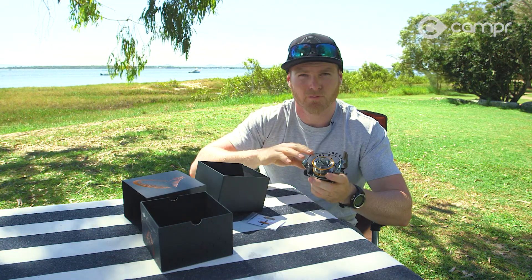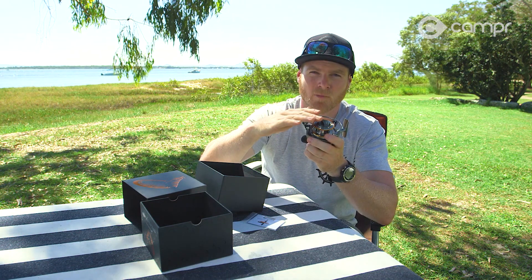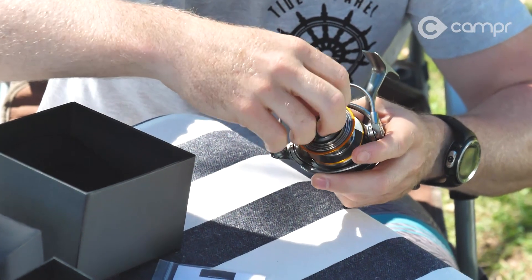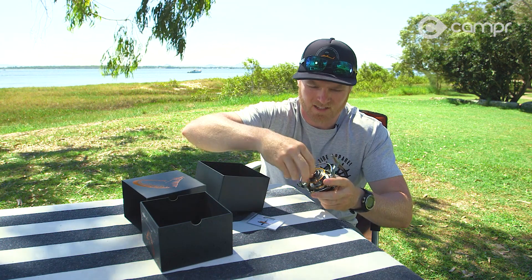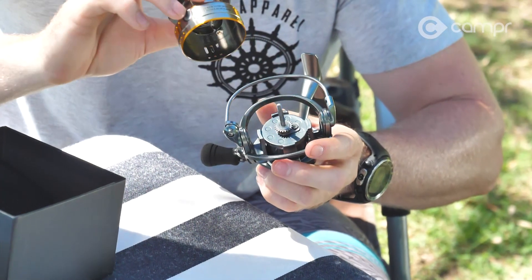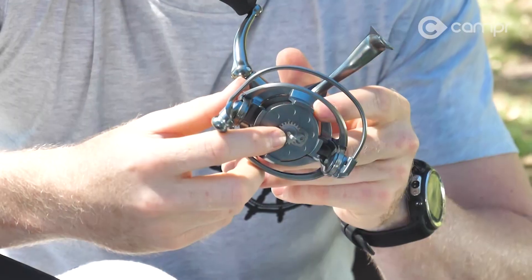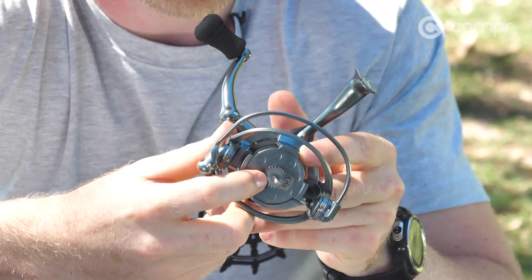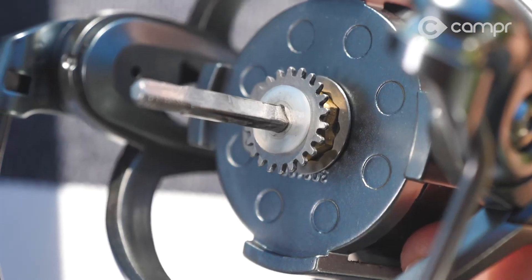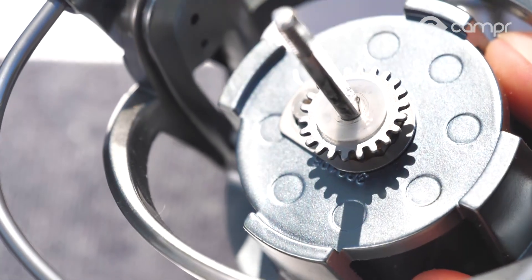Now the trick with these washers — once you spool the reel up, if you notice the line is chamfered to one edge, either top heavy or bottom heavy, you need to add or take away one of the washers on the spool shaft. Twist the drag knob off and you can take the spool off and see a nylon washer sitting on top. Add one and the line layer comes down a bit; subtract one and it goes a bit higher. Then just put it back together.